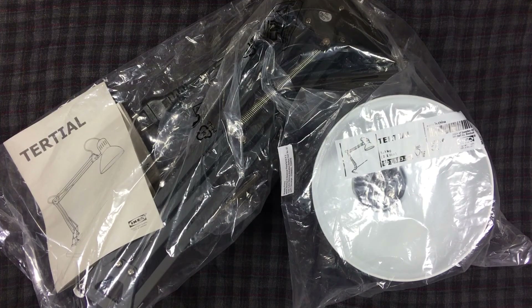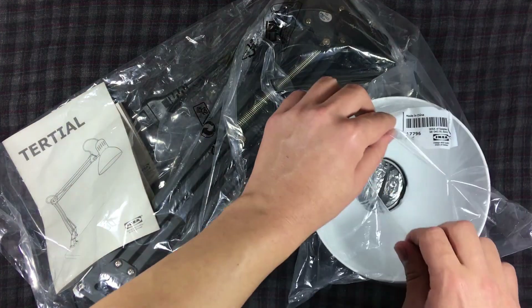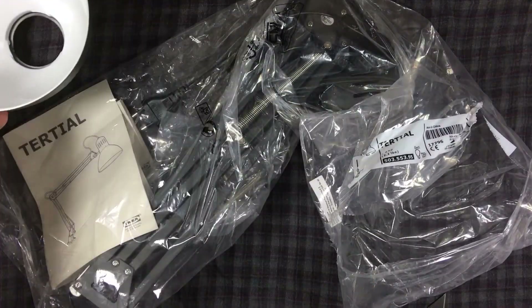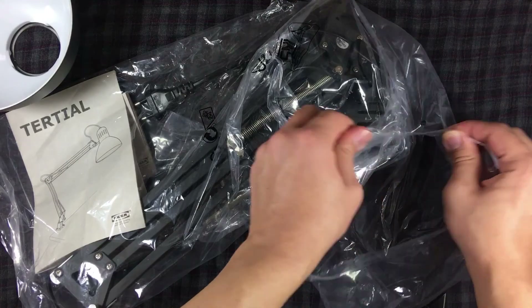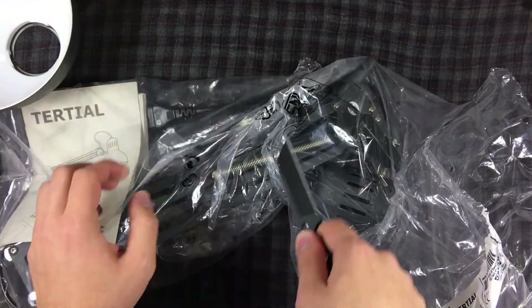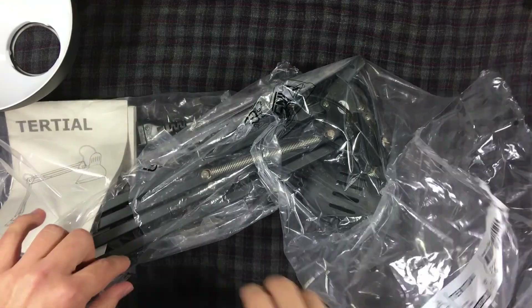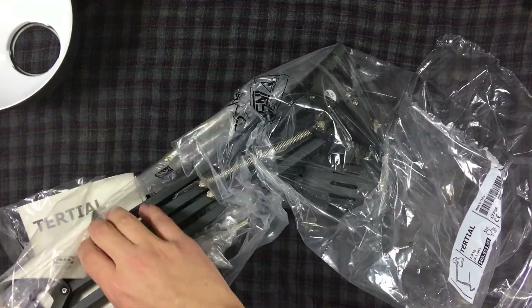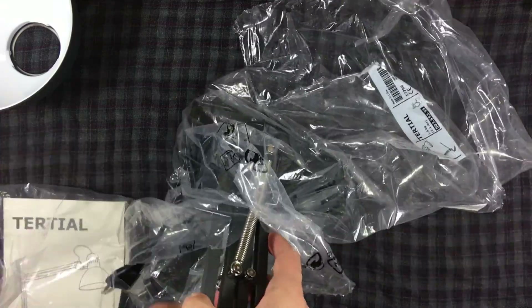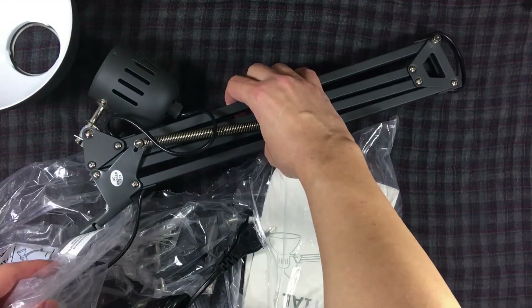Let's see what is inside the pack. I'm opening the package. This is the main body.